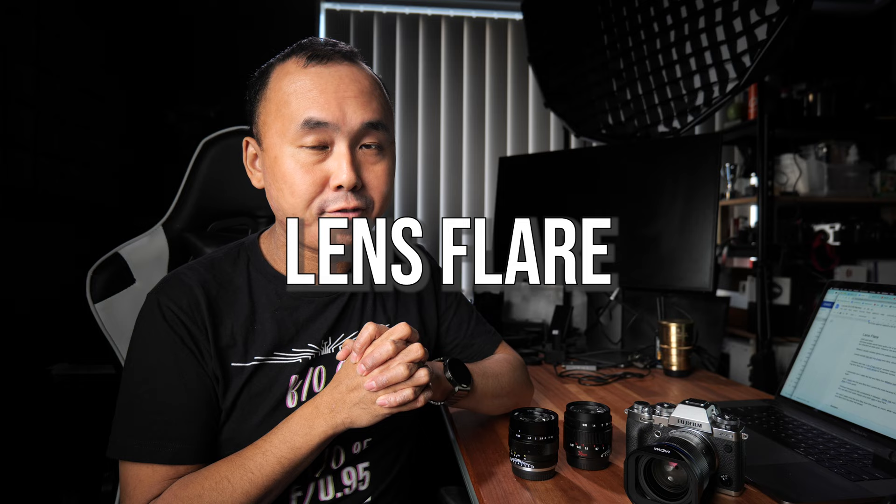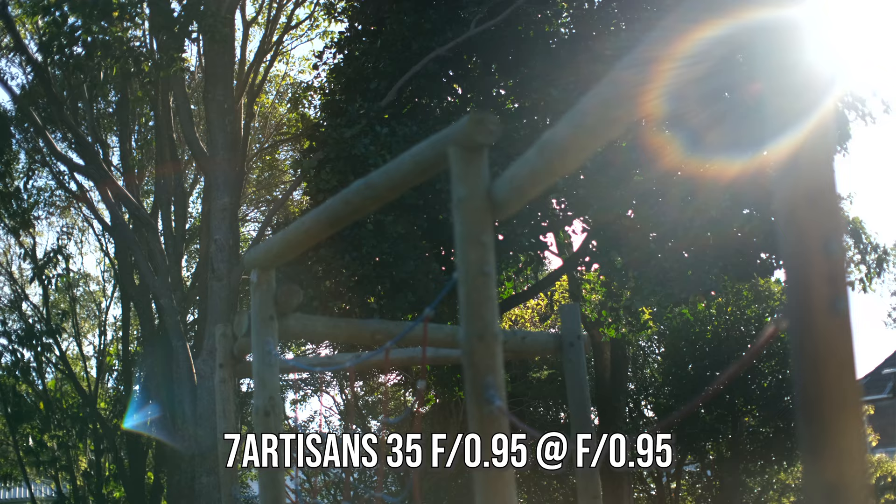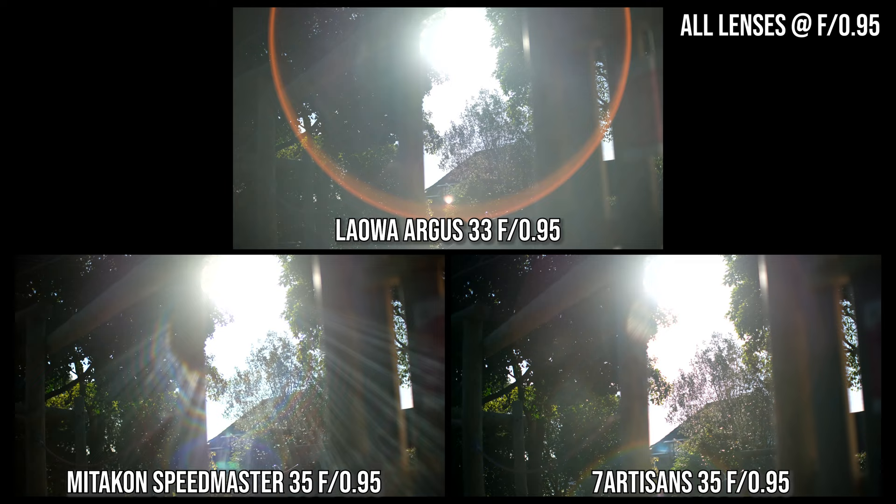The Mitakon is a little bit sharper than the Lauer at closest focus, while the 7Artisans is the sharpest of the three at minimum focus distance — so if you want to shoot a lot of close-up photos, the 7Artisans would be the best choice. All three lenses have quite a bit of lens flare and some contrast drop when shooting toward the sun on a bright day. If you want the least lens flare, the 7Artisans is the one for you. But if you love beautiful lens flare, you would love the Lauer — at first I thought it had way too much, but the more I look at it, the more I love that red lens flare.